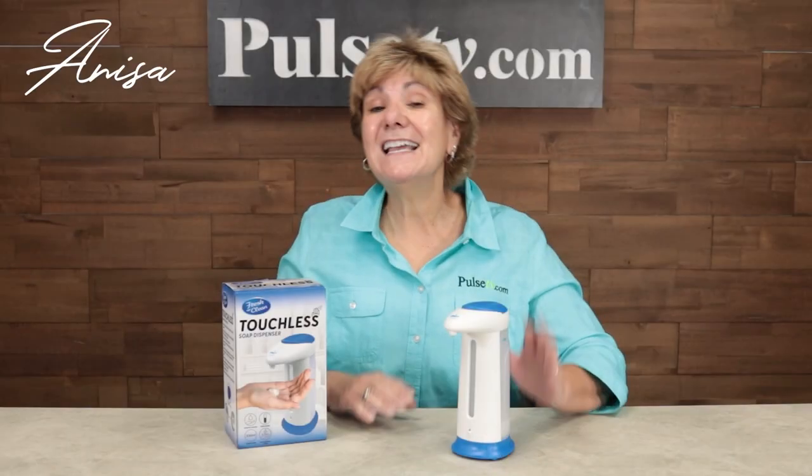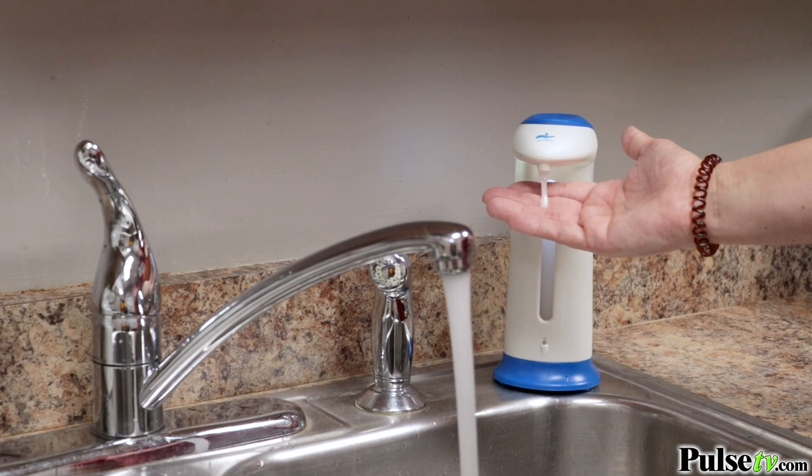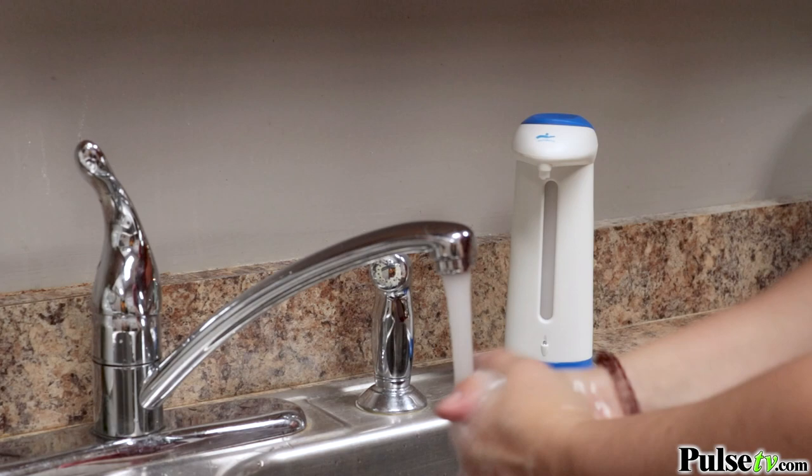Hey, it's Anissa and today I have for you one of the best touchless soap dispensers I've ever used. Why would you want a touchless one? Think about it — when you go to wash your hands, they're dirty and filled with germs. You touch the pump and then you wash your hands. Sure, they're clean, but now the germs are on the pump and that can spread.